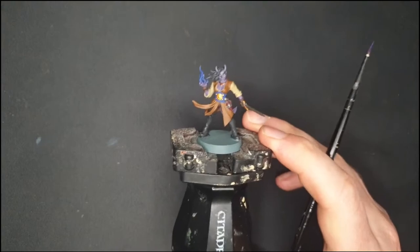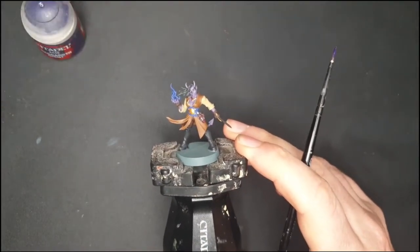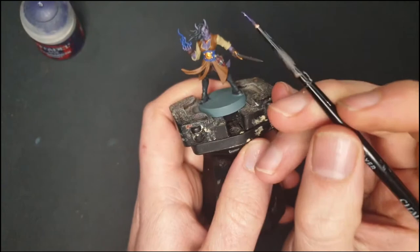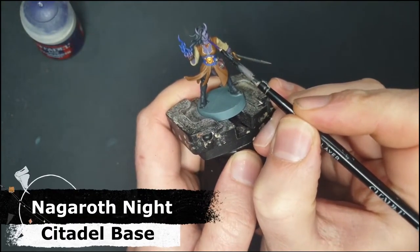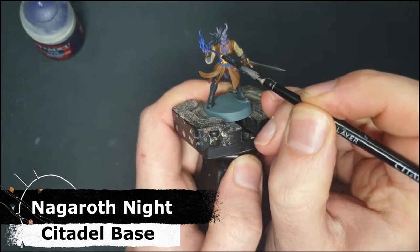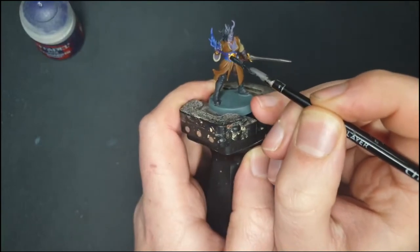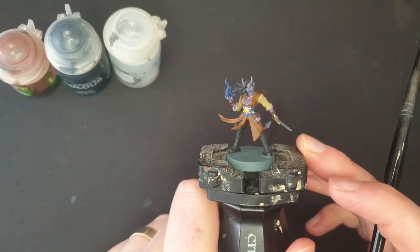One more thing before the wash — I'm going to use a tiny bit of Naggaroth Night and very carefully pick out her lips and her nails in this color. With that done, all of the base coats are complete and now it's time to give her a wash.